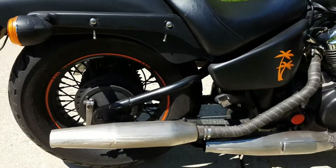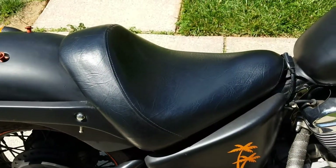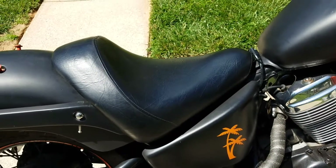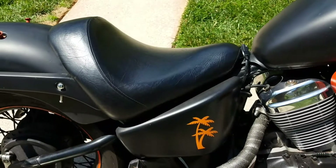The rider seat had some tears in the material, so we replaced it with nice new material that has a little bit of texture. It looks really good.